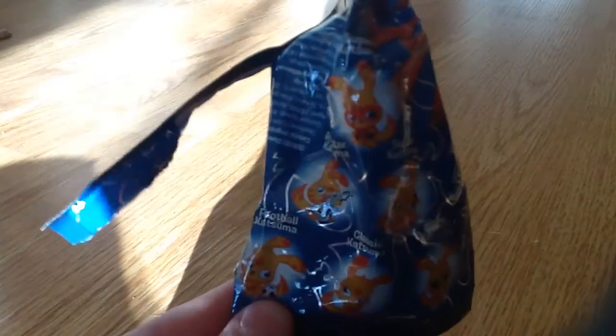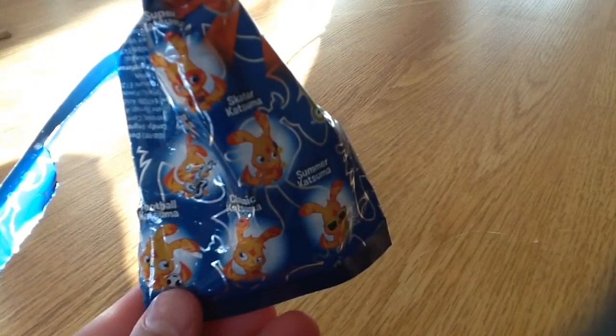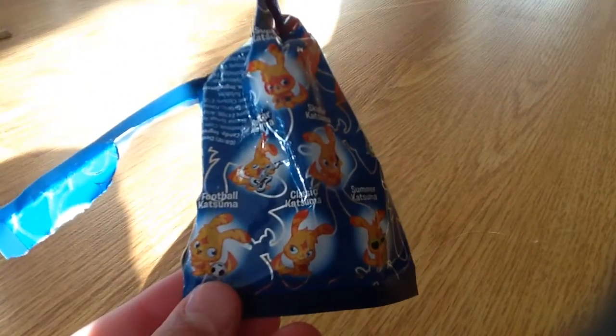You can collect six and seven, including this sparkly limited edition Cat Zoomer. You can collect Super Cat Zoomer, Football Cat Zoomer, Classic Cat Zoomer, Summer Cat Zoomer, Skater Cat Zoomer, and Football Cat Zoomer.